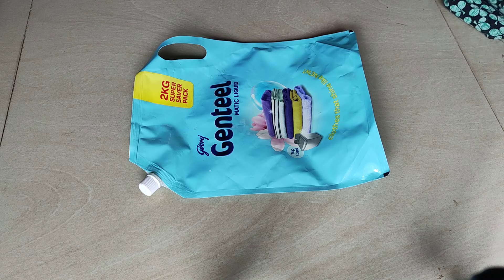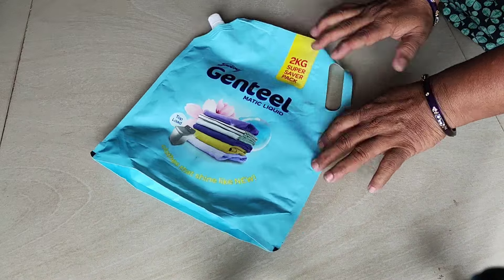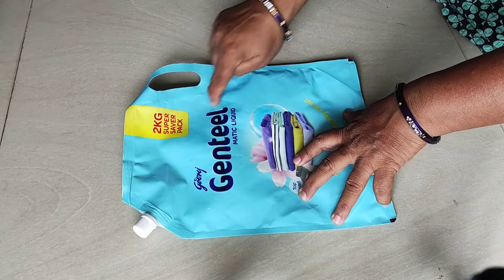Hi friends, welcome back to my channel Babu Telugu Tips. I am very happy, and you are very happy to be here.